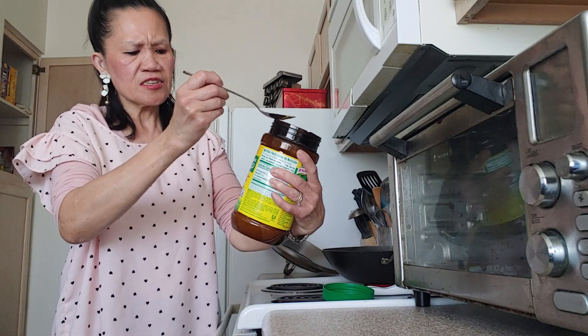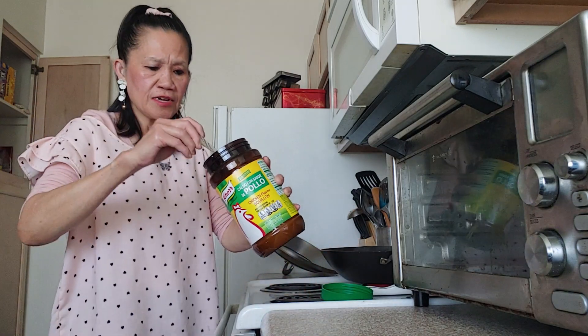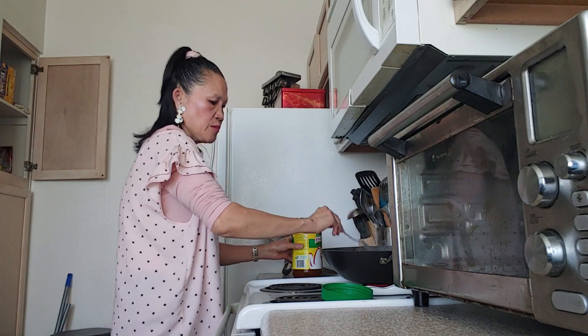I am going to add this chicken flavored bouillon. This is going to make it taste good. I always want to have this. And mix it well.